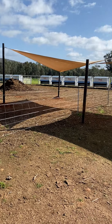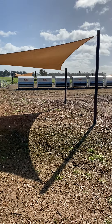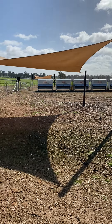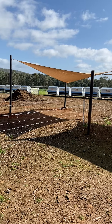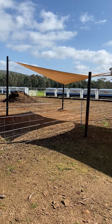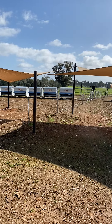The shade moves across the pens as the day progresses. We use four metre poles on two corners and three metre poles on two other corners, which gives you the tension in the cantilever setup. They work quite well when there's two shades, as they tend to tension each other.